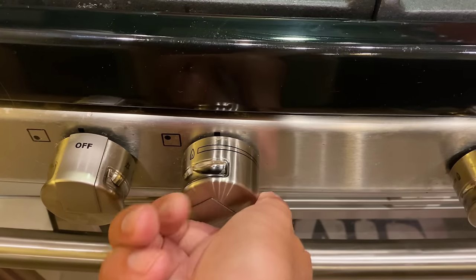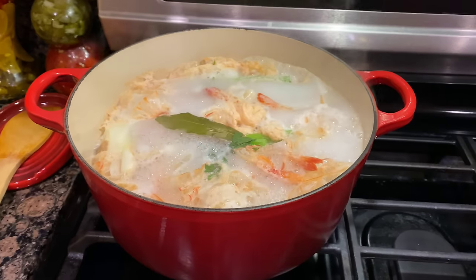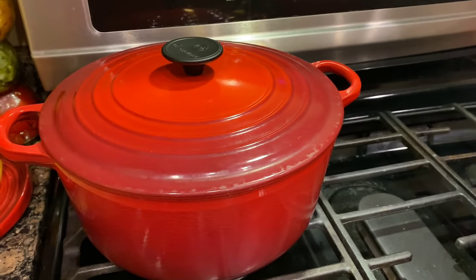We're going to go ahead and raise our fire up here. We want to get that to a boil. And once we see it boiling, we will cover it and then lower to simmer. We're boiling, so we cover this up. Lower to a simmering heat, and we're going to let that cook for one hour.